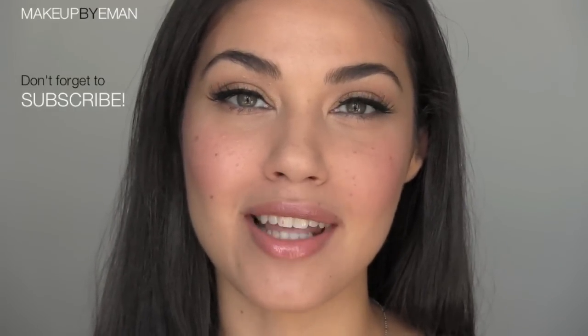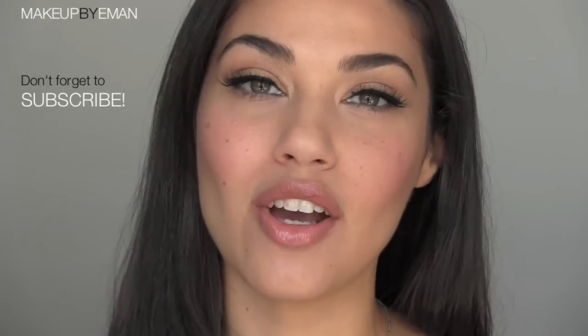There you go — that is the final look for this easy everyday makeup tutorial! If you haven't already, please make sure you subscribe to my channel to stay up to date with all my new videos. You can also follow me on Instagram and Twitter at Iman Makeup, where you'll get to see behind-the-scenes pictures and everyday life content. You can also send me your requests through Instagram. Thanks so much for watching and I'll see you guys next time — bye!